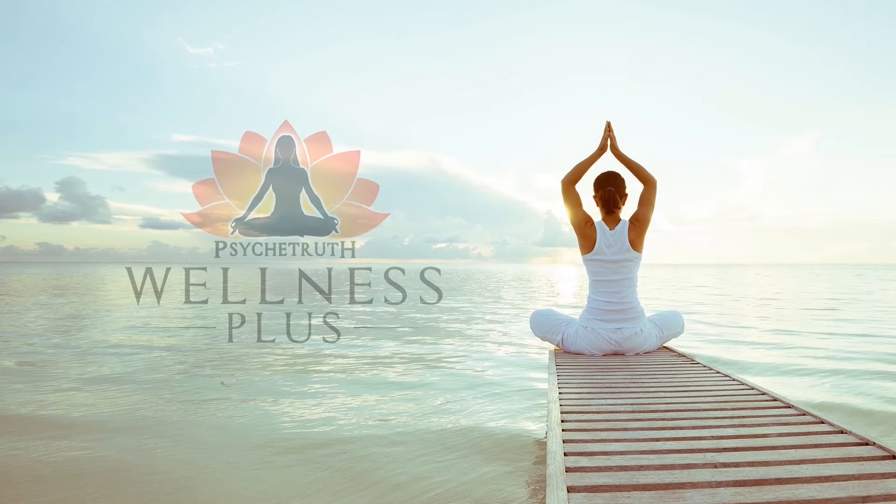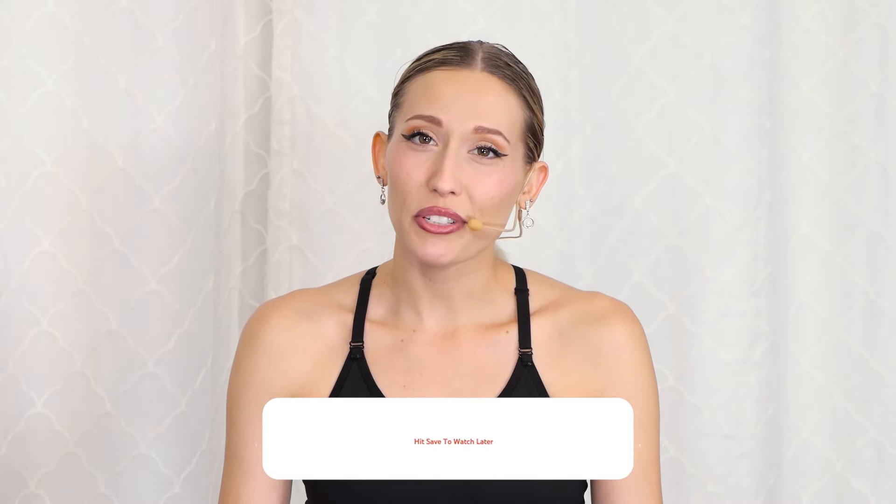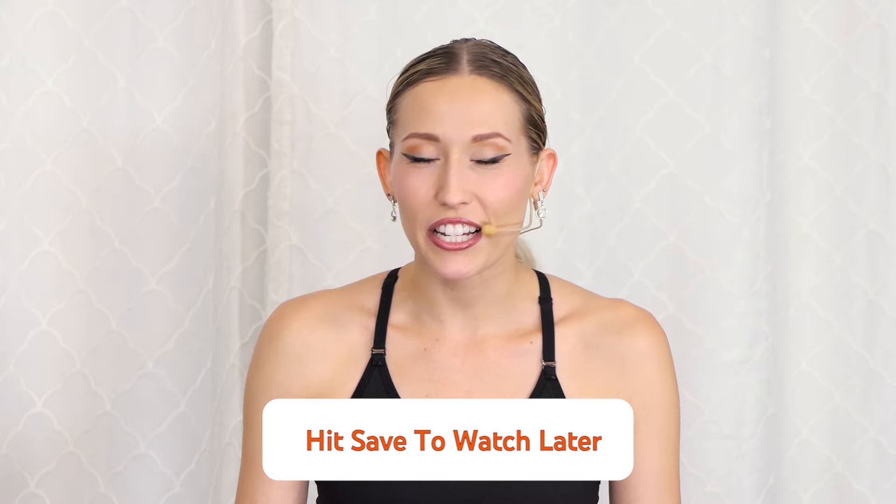Hey everyone, my name is Ashley and today I'll be doing a 30-minute full body stretch. You don't need anything for this routine, so let's go ahead and get started. If you're not in a place where you can do this video with me right now, go ahead and add it to your watch later and join me whenever you can. We're gonna start from head all the way down to our toes and do a full body stretch.